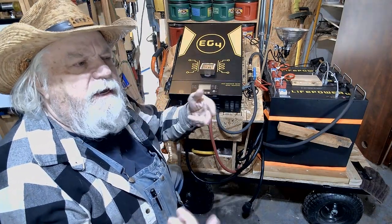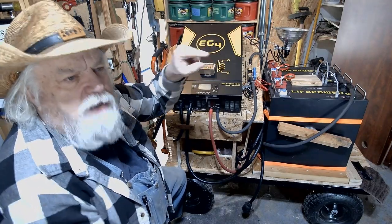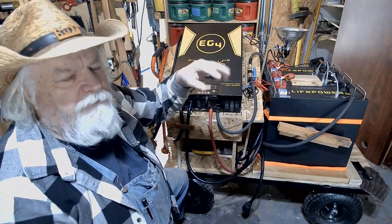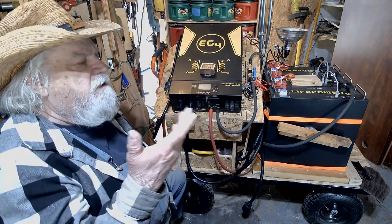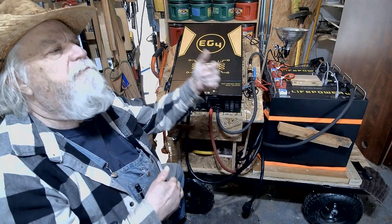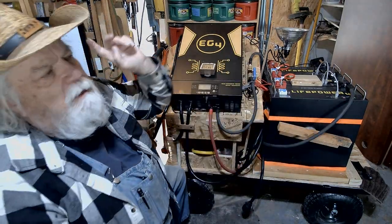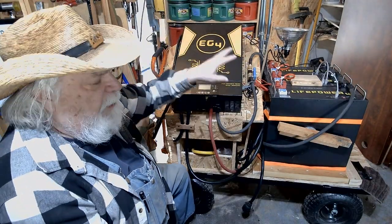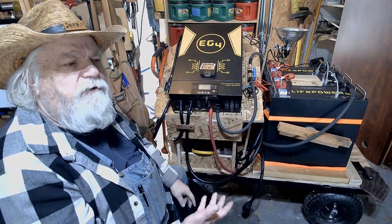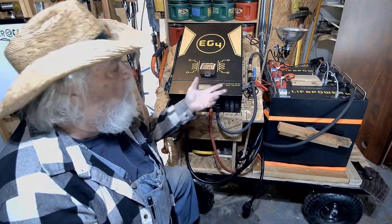I'm also putting an alarm on the main breaker box. When I turn that breaker off I don't know when the power is going to come back on, so there's an alarm you can put on it that will tell you when power has been restored — even though the breaker is off. That way I can go back, turn this unit off, flip the breaker off, unplug it, go in the house, flip the main on, and I'm back up and running on grid power. It should be a pretty easy transition back and forth.